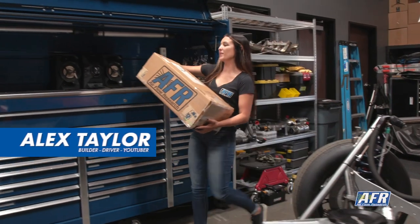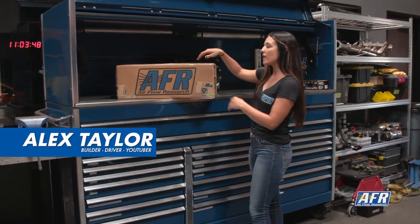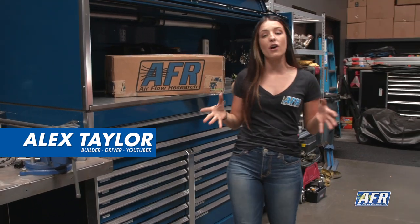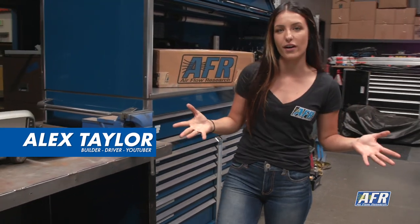Hey guys, I'm Alex Taylor from the Riding with Alex Taylor YouTube channel. Today we have a set of AFR 210 Enforcer heads that we're getting ready to put on our '60 LS block that we just pulled from the local yard. We're getting ready for a swap, but while we're at it, I wanted to go over proper valve train geometry as well as how to find the proper push rod length for your project.